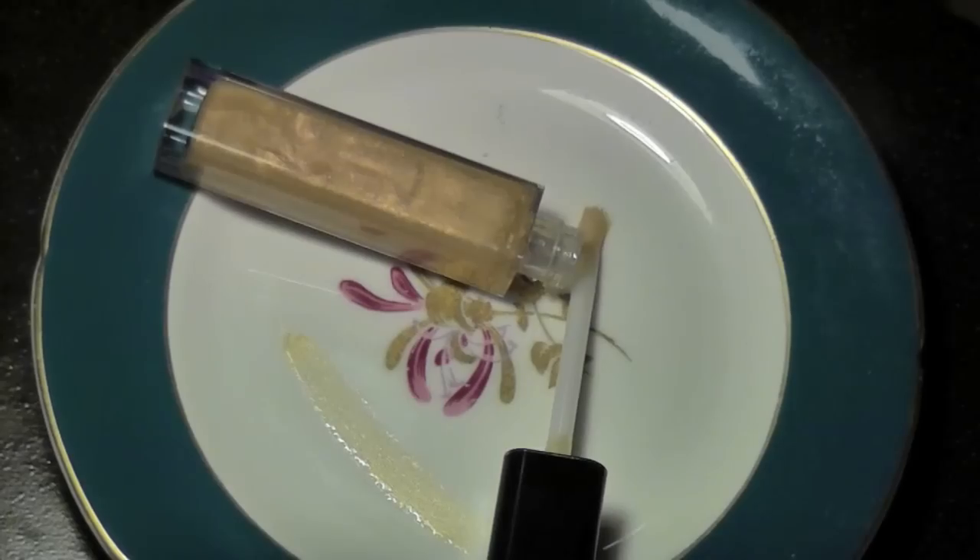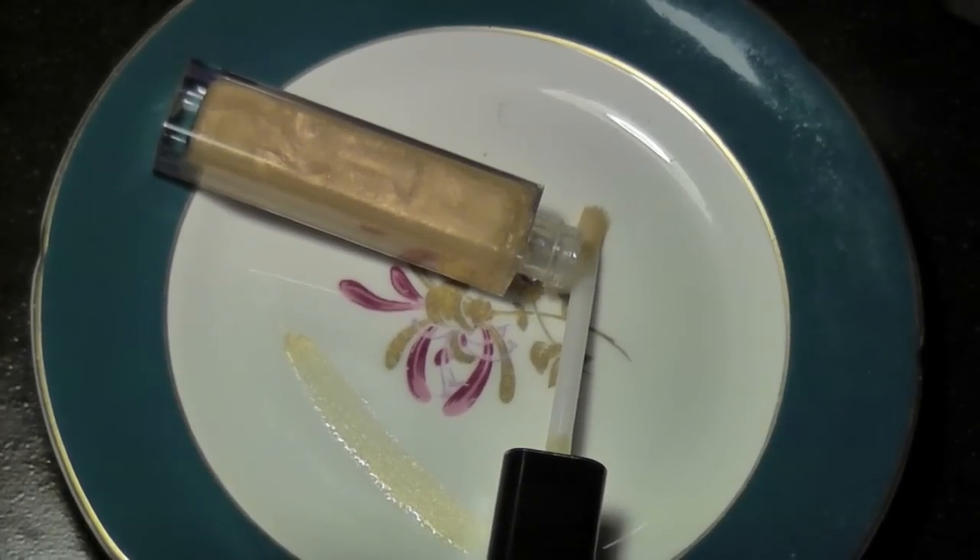We're going to finish off with a nice clear shimmery lip gloss. And ladies, we're done. This is the final look. Thank you.